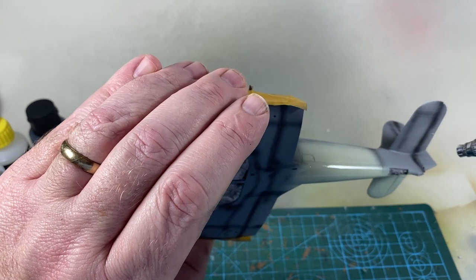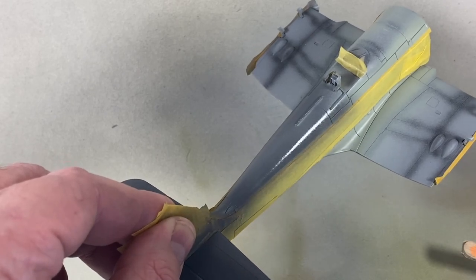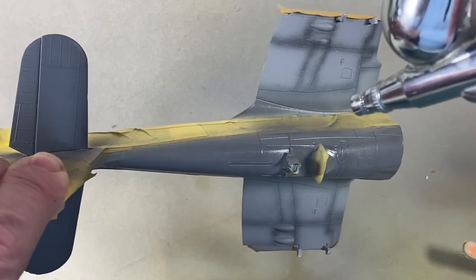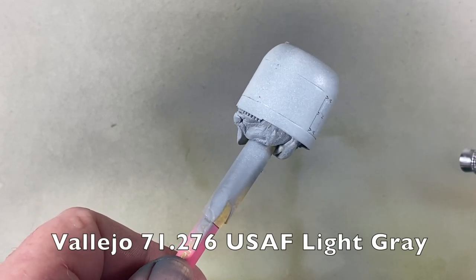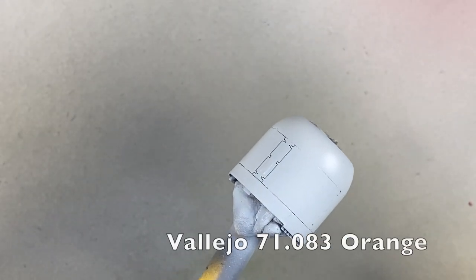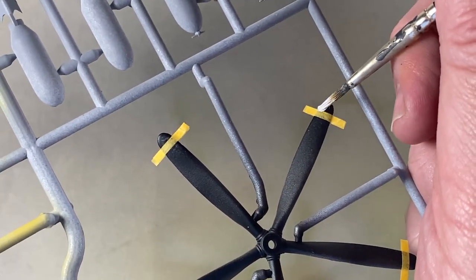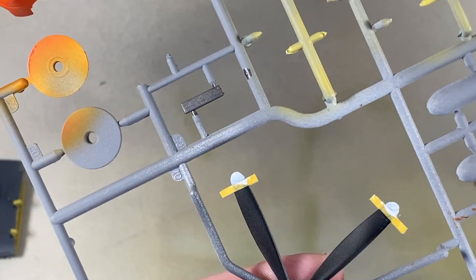When it's dry, tape it up and spray the top of the fuselage and the upper surfaces of the wings and tail with Extra Dark Sea Grey. The cowling and propeller boss are going to be orange, so I've given them a coat of light grey as a base. When that's dry, the orange can go on. For the huge propeller I've masked the tips and added some white as a base coat, followed by the final yellow.